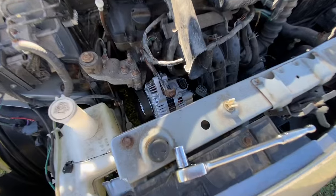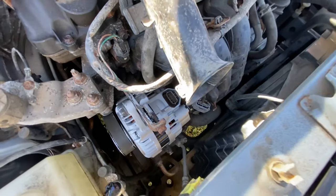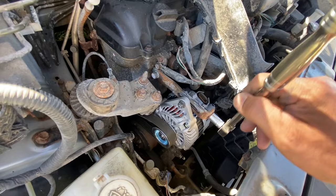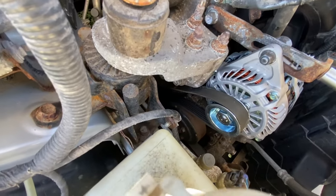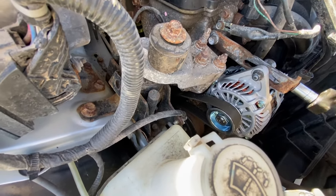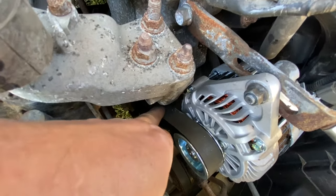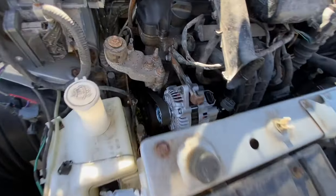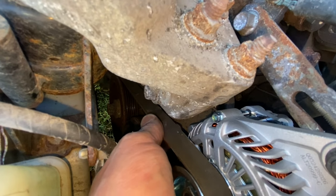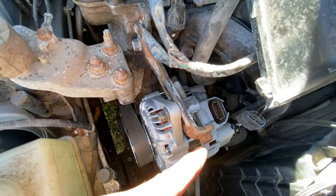Okay, so the bottom bolt is finger tight, this one is finger tight, and this is finger tight. It's got to be finger tight — if you over-tighten before adjusting, the adjuster won't work. Now put the 12 mil in here and turn that so the belt gets tight. You want it pretty tight but not too tight. If it's squeaking it's too loose; if it's rock hard it's too tight. You should almost be able to twist it halfway but not quite.